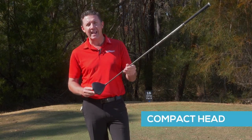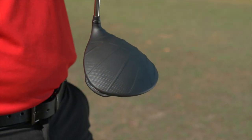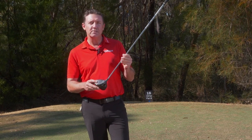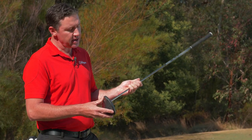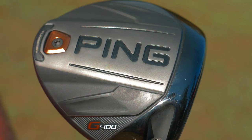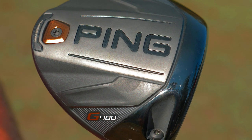We've also got a more compact head — 445cc, so it's much smaller. The idea behind the club is to give us tighter dispersion, more distance with the new face, and a smaller, more compact look. The back weighting also gives it a different sound; the centre of gravity is a little bit further back than the previous models, which gives us a much deeper, compact sound at impact.